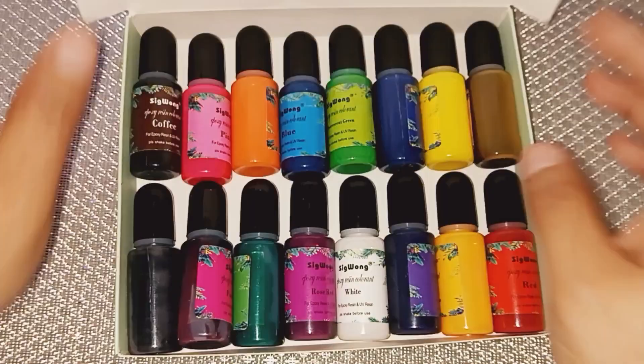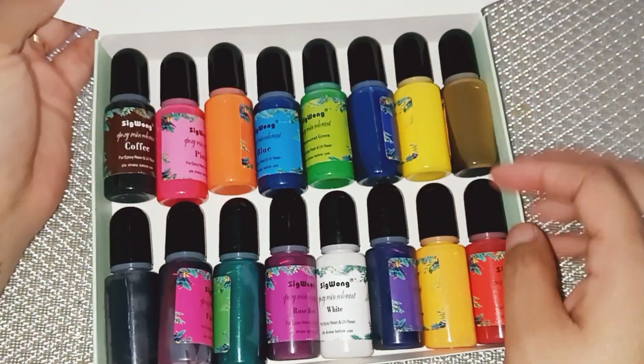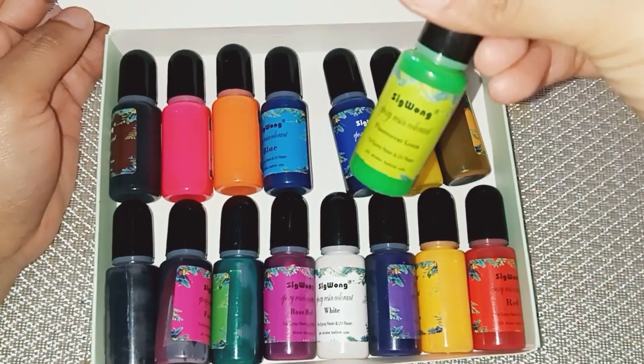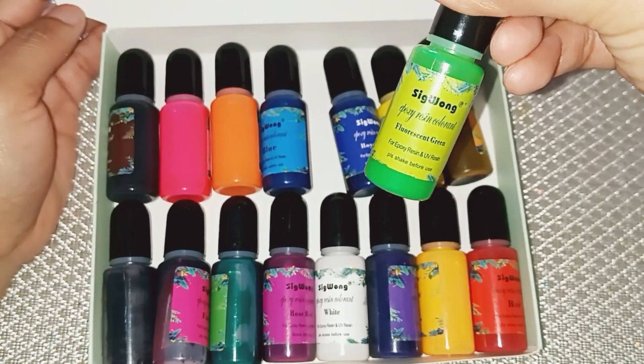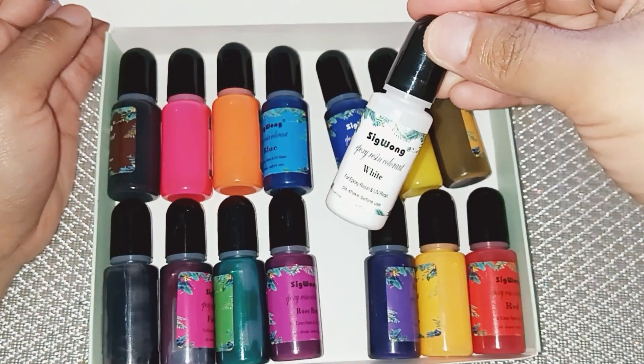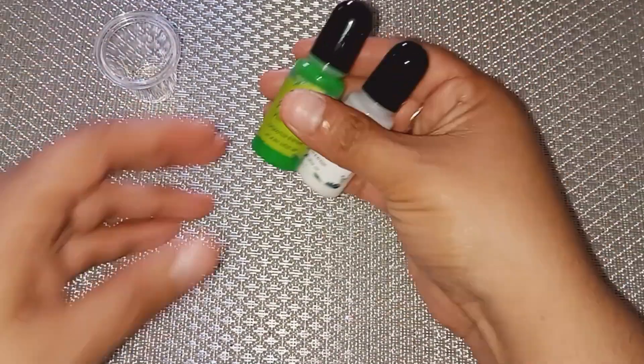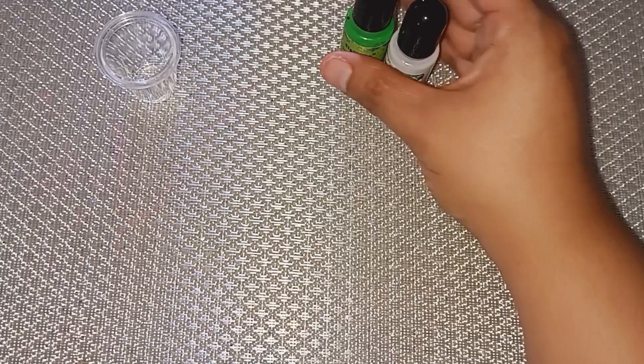I got these epoxy resin colorants — they have a few different colors and I love to use these to color my epoxy. There are very many different colors. I'm going to go ahead and use this white one and this green one to make the color that I need for the matcha frappuccino.